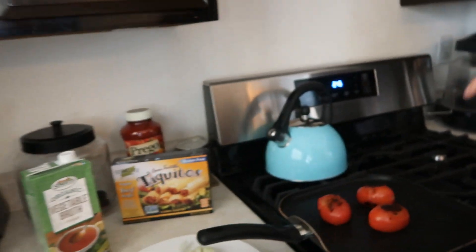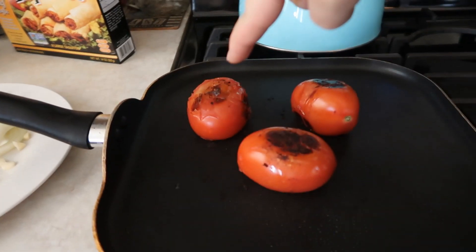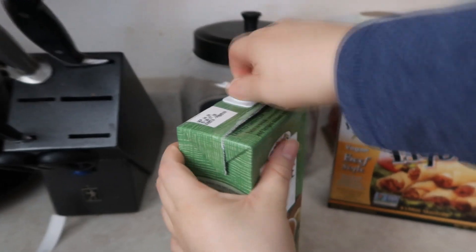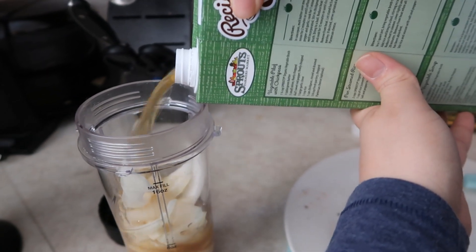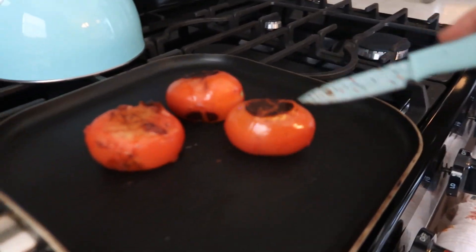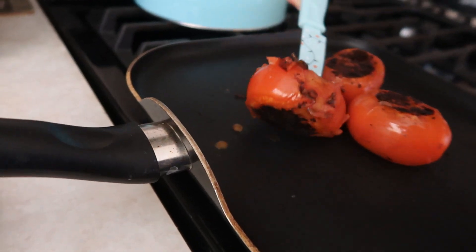Okay guys, the tomatoes are roasting. This one is getting soft — I need all of them to get like this. I ended up adding a third tomato so my mom can try some when she gets home from work. While I wait for these to finish roasting, I'm going to put the vegetable broth in the blender. I don't think all the tomatoes are going to fit, so maybe I'll blend one at a time.